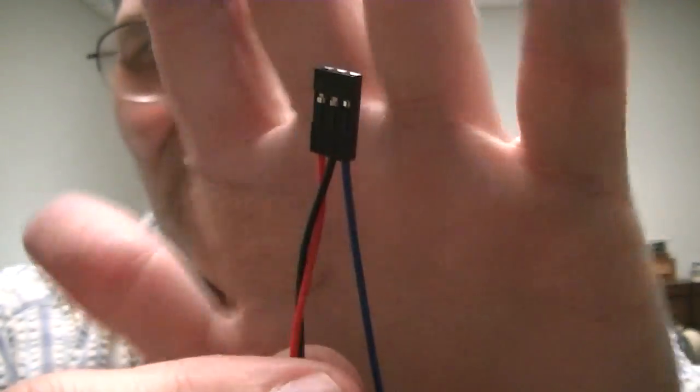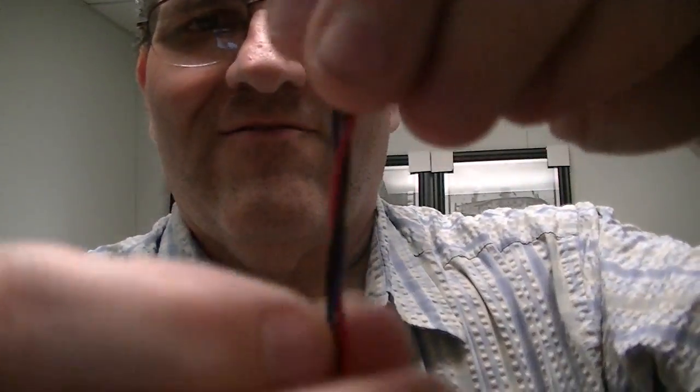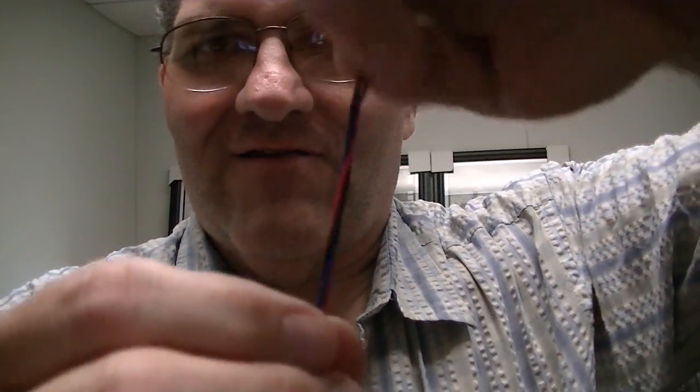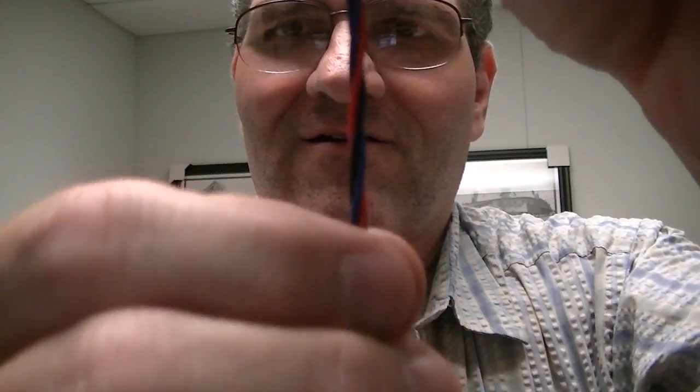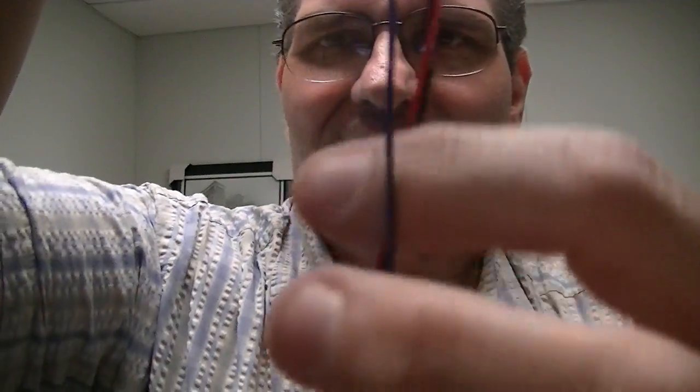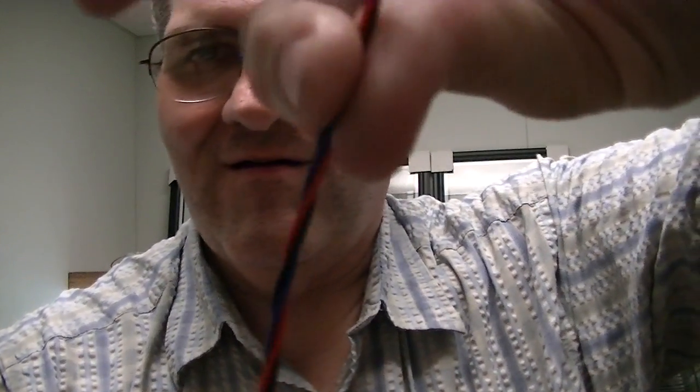Now this blue wire — what do we do with that? What I'm going to do is lay it in between the black and the red and twist the connector at the top here. As I twist this wire and lay the blue in, you can see it kind of tangles itself down here — I need to keep combing that out and keep the blue wire separate from the red and the black. So I'll just drape it over an arm to get it out of the way, and I'm twisting the cable up here while the blue wire is just laying in.